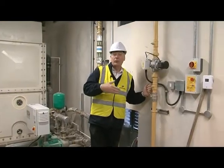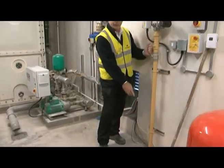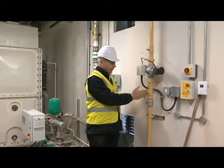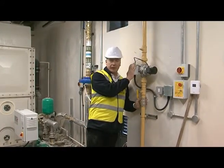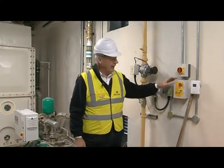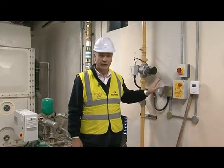We're directly now in the plant room above the intake room downstairs and you can see where the gas pipe actually comes up through the floor. It follows up straight to another isolation, then you have your emergency lockout switch — it's your gas guard. If there's a gas leak, we've got various sensors around, it will actually shut this down.